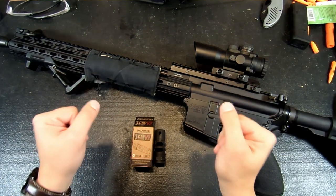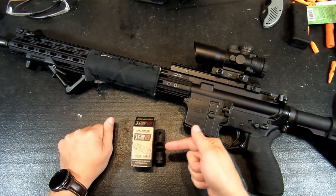Hey guys, welcome back to The Bench. So if you follow my Instagram page at all, you probably know by now that I got a new comp for my AR-15.